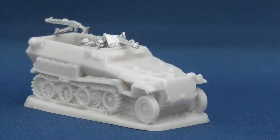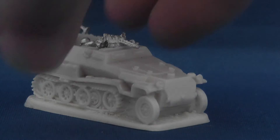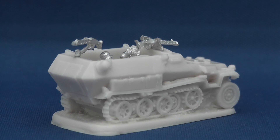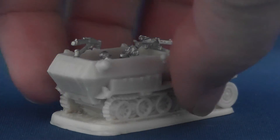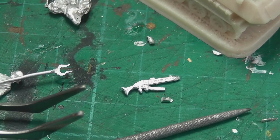It may be just a sample set, but the white metal parts are a little brittle, so take care when bending the aerial into shape or fixing the rear MG. Warming the metal on a radiator helped, but I was still able to break one of my MG34s on the fragile rear mount. Fortunately there was a replacement, so it's no big deal.